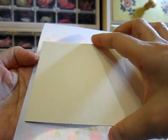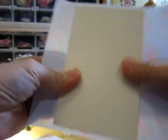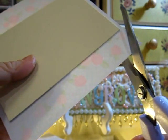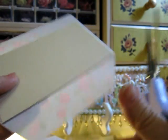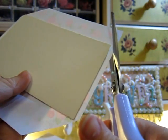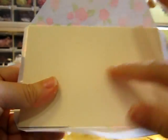Now I'll show you how to wrap this board. Put them together here, and we have to do the angle at the corner. Then you put the glue and stick them together. It doesn't matter if it's a little rough here because you can't see it from the bottom, so just put the glue and adhere them together.